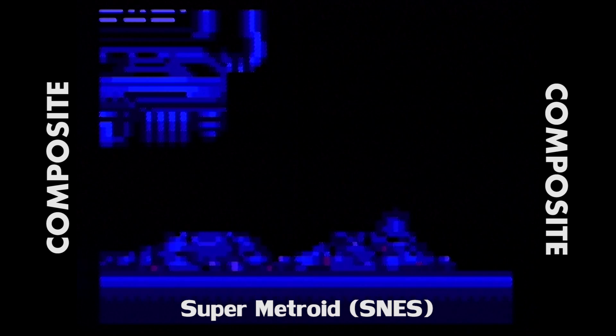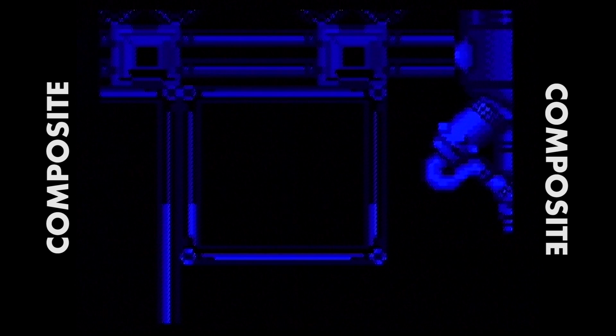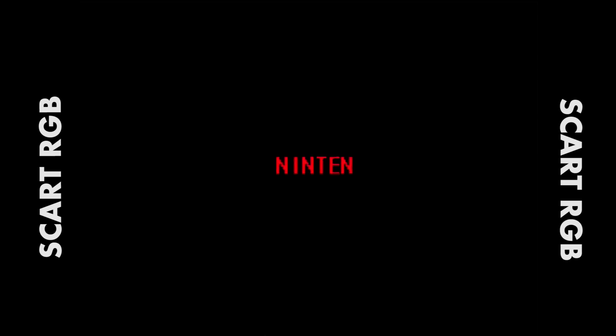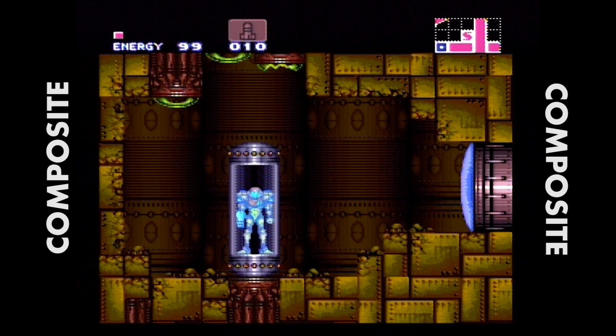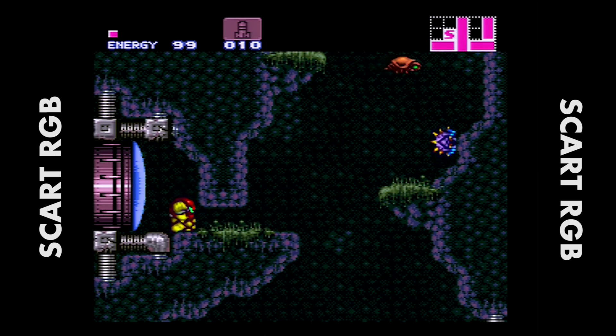Here we move on to Super Metroid for the Super Nintendo. Pay close attention to the red text as it pops up. Now we're going to switch over to SCART — you're going to see a big difference. Everything is just clean; there's not that blurry, patchy effect that you get with the composite image. This is a big improvement — it looks like it's running off an emulator rather than hardware. Obviously Super Metroid is going to look good no matter what, but there will be an improvement when you switch over to SCART. Colors are just brighter, darker when they need to be, with much more contrast to the image overall.